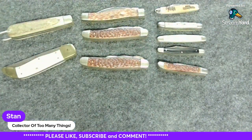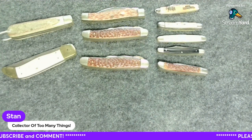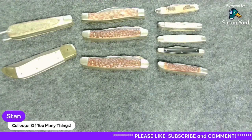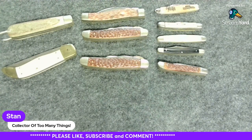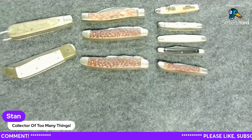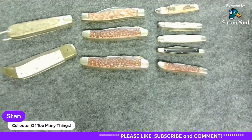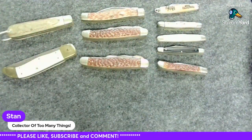Well, what do you guys think of my purchase? It didn't break the bank. I got some nice vintage knives here to check out and it makes me happy. Thanks for joining me this morning. If you came here from watching my short, please leave a comment and let me know — I appreciate that. Please like, subscribe, comment. Live long and prosper, and collect your own way.